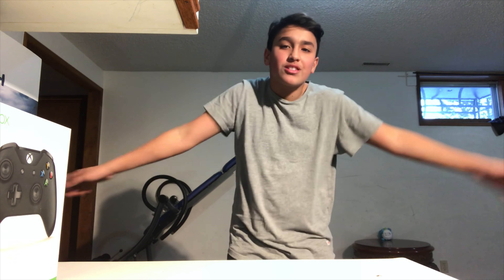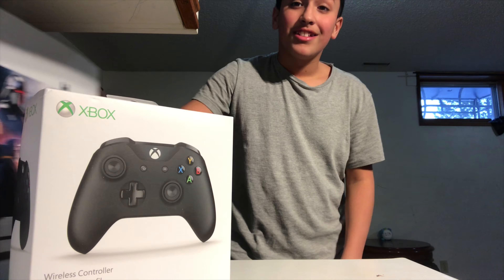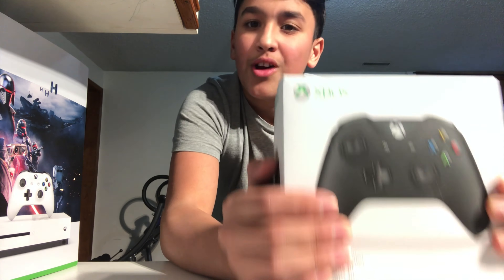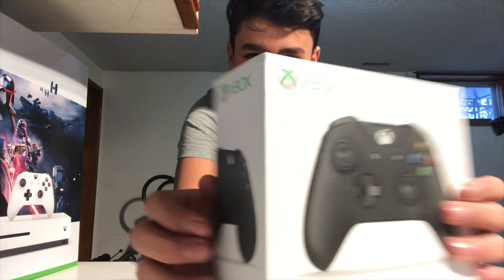Hello guys, welcome back to another video! I'm doing something different today — I'm very happy because I got good grades and was awarded an Xbox. My little brother Adam213 wanted to play, so I had to get it.